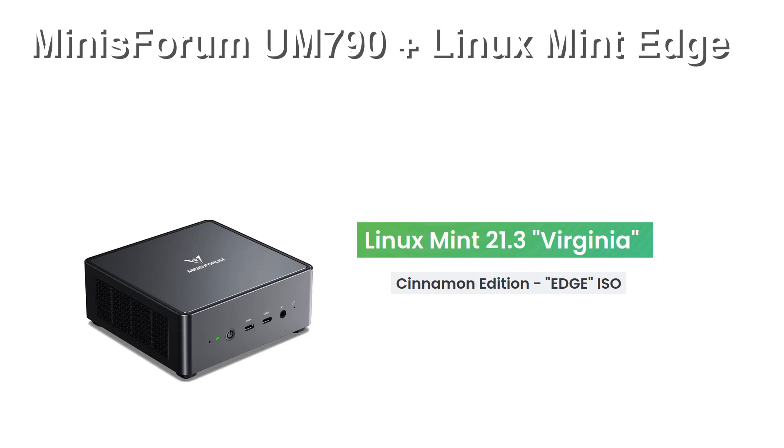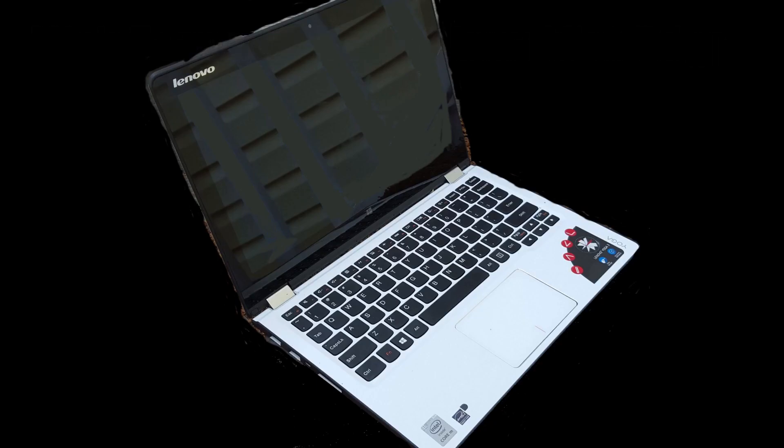A bit of background on how I came to buy the computer. I've been using a nice laptop for a few years now, a Lenovo Yoga 3.11. It served me well, but a few issues came up recently. The first issue was that Windows 8 stopped providing updates, and neither of my browsers, Firefox nor Chrome, would upgrade to the latest versions.